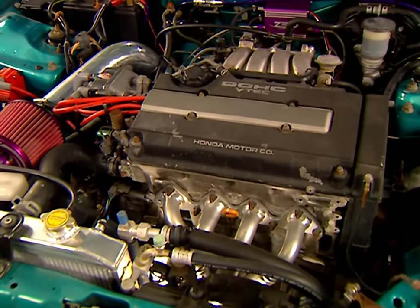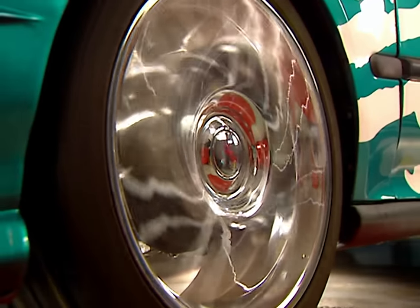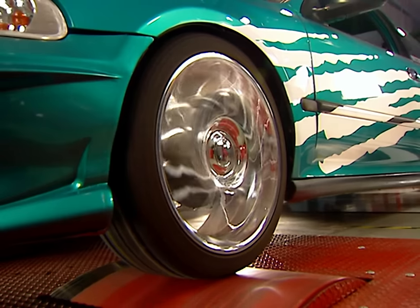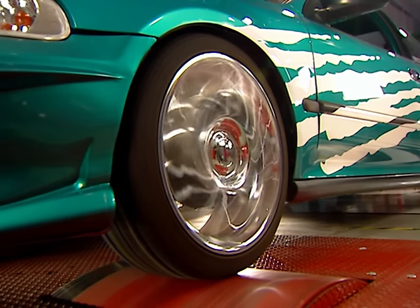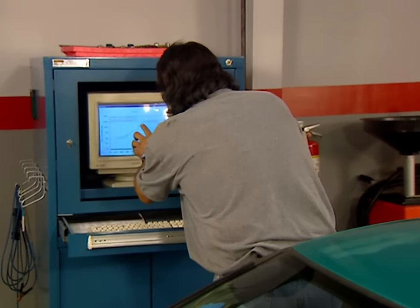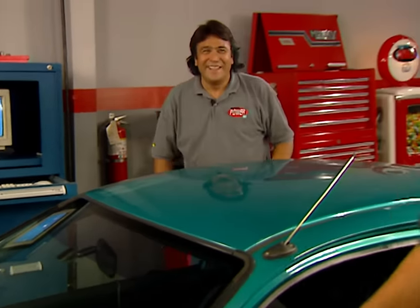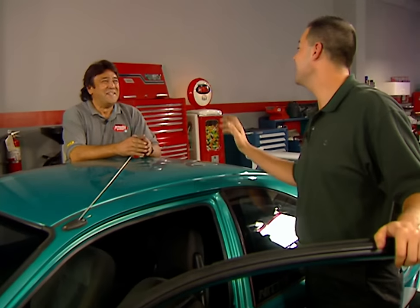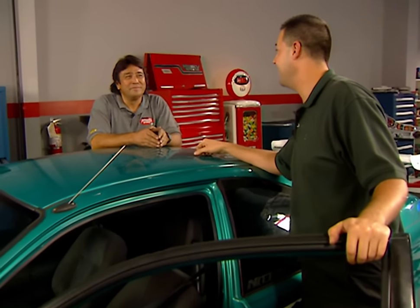Our old 1.5 engine maxed out at 130 horsepower with nitrous. We should equal that easily with our 1.8 GSR, plus with all the parts available for it, the performance potential is much greater. Did you hear that VTEC kick in? 171 horsepower — I'd say those are some pretty good numbers. I had a good time helping you put this motor in. Anytime Joe's out of town, you just give me a call.